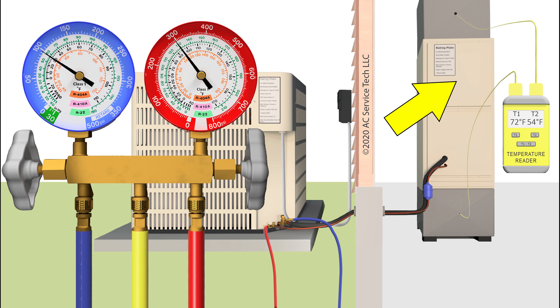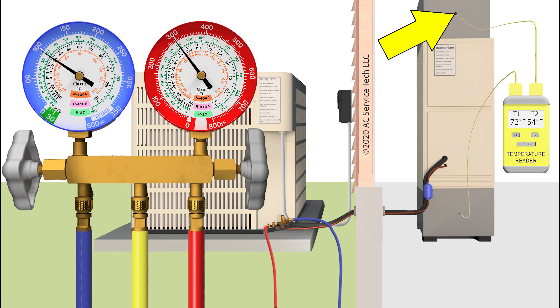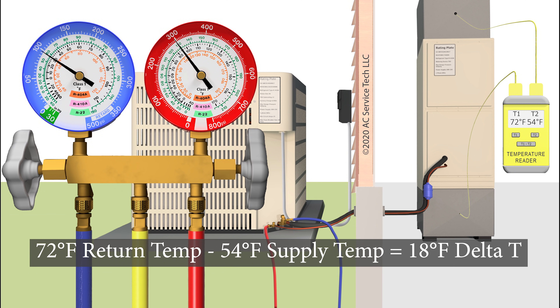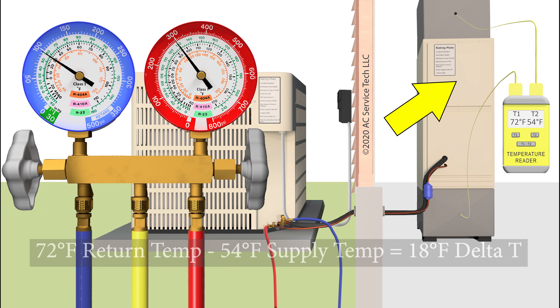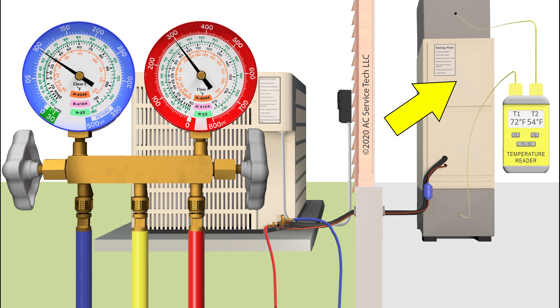For a low airflow problem, the TXV is able to monitor and hold the superheat. So if we read say 72 degrees on the return, then we might get a measurement on the supply of 54 degrees — so that means we have a delta T of 18 degrees. If you have a normal or maybe high delta T, that would indicate a low indoor airflow problem. Both the vapor sat temp and the liquid sat temp on the gauges are going to be low regardless of whether you have a low indoor airflow problem or a liquid line restriction problem, because you're just not absorbing much of the heat from inside the building.